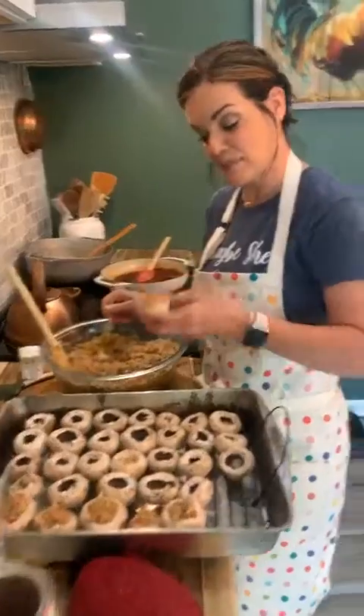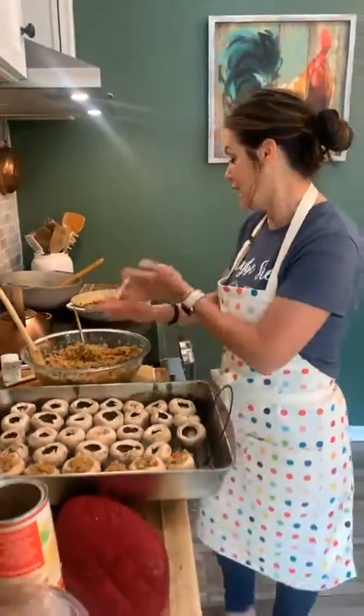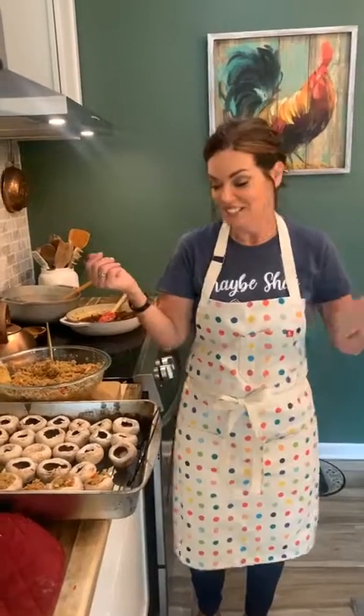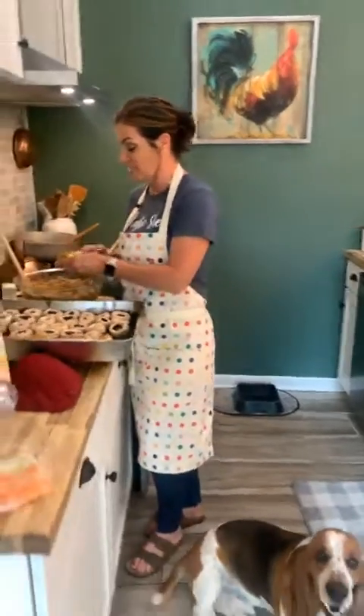So guys, this is how you make a simple stuffed mushroom. I wanted to include you in my day. I've got to get back to doing all this catering, but I'm going to take lots of pictures. Again, I want to thank you guys for coming into my kitchen, buying my book, making my recipes, and bringing me lots of joy and sunshine. You guys have a wonderful day and we will stay in touch.